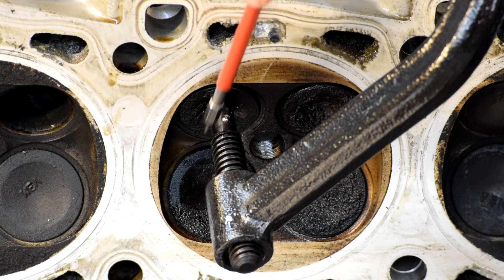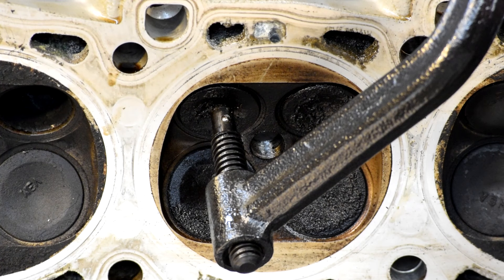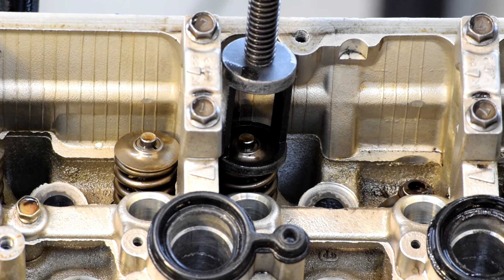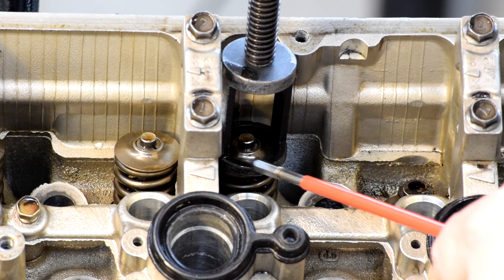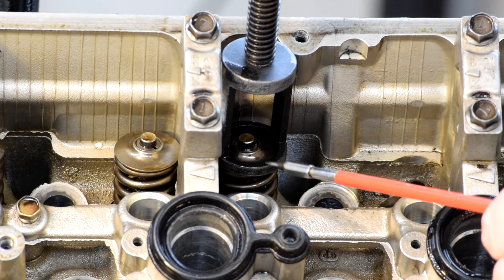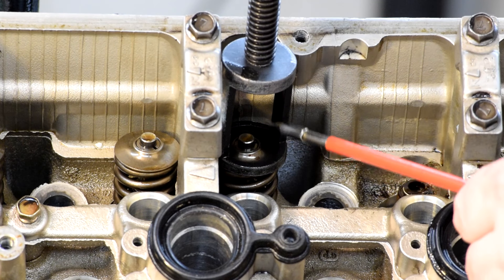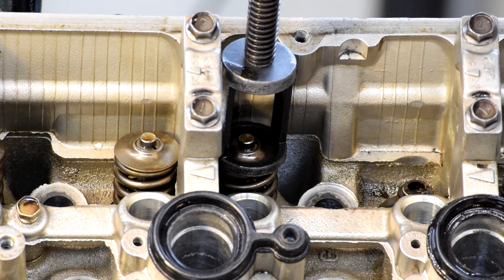Here you can see the static head of the valve spring compressor resting on the head of the valve to hold it in place while you compress the other side. Here's the business end of the valve spring compressor — here's where the collar fits on top of the valve spring retainer, there's the head of the valve right there, and you can see it's got this big space in there so you can reach in and grab the retainers when it pops loose.